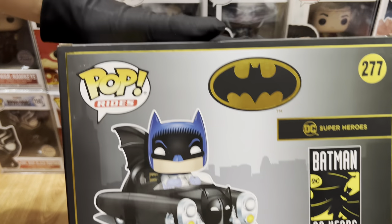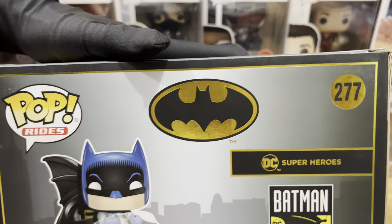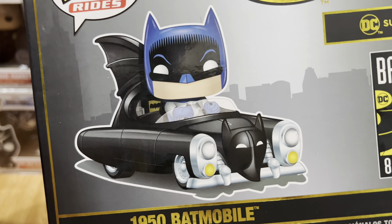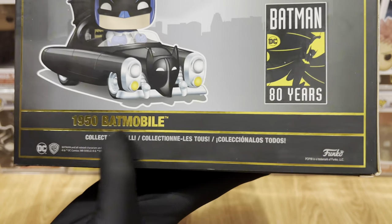And for the back part, we have the gold linings, we have Pop Rides, we also have the bat symbol, number 277, and the DC Superheroes logo. And for the other half, we have the glossy Funko art of the Batmobile, its label, the Batman 80 Years, and some details below.